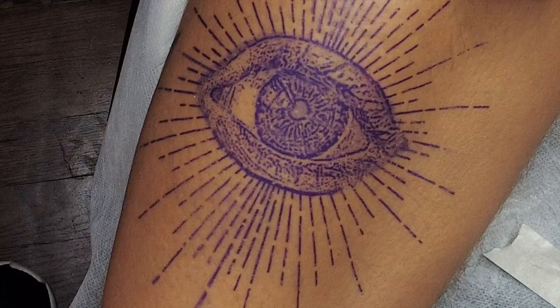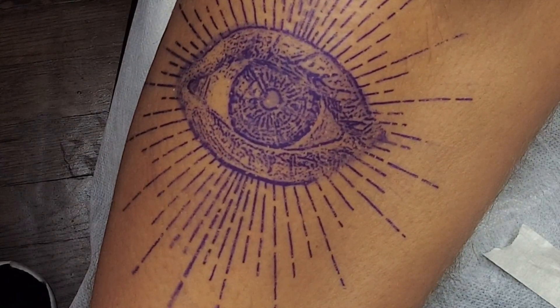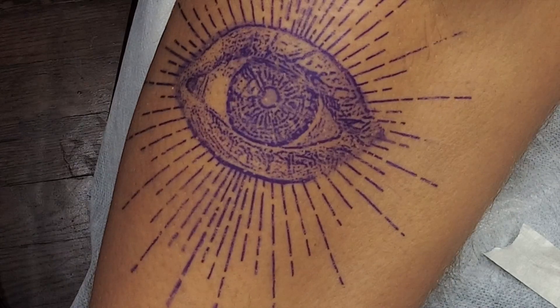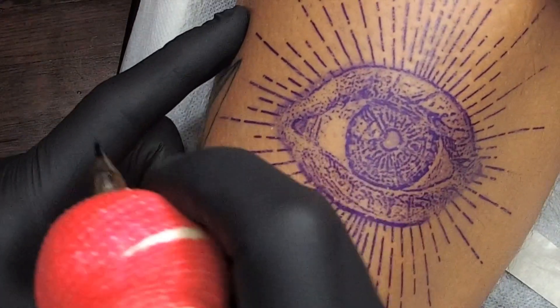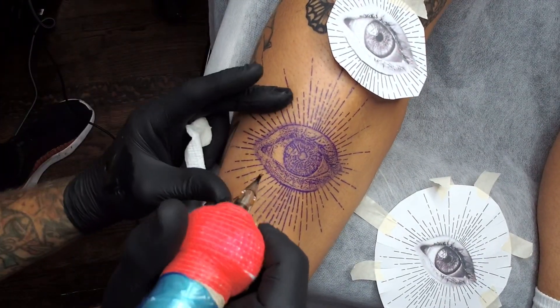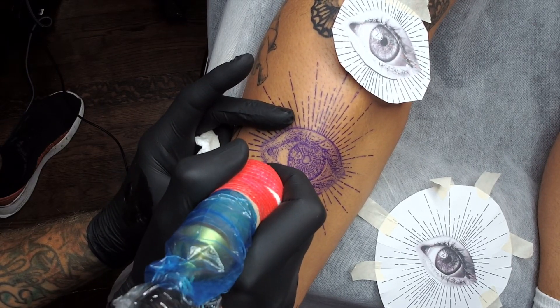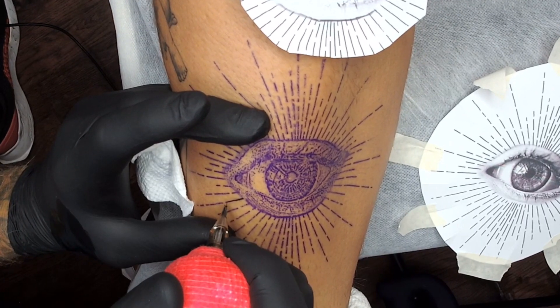So this is the stencil machine I use — it's the Epson inkjet. You can find the details on the net if you look for 'tattoo Epson inkjet.' What's modified about it is they fill the ink tanks with stencil stuff, and as you can see, the detail in how they print the stencil is phenomenal.